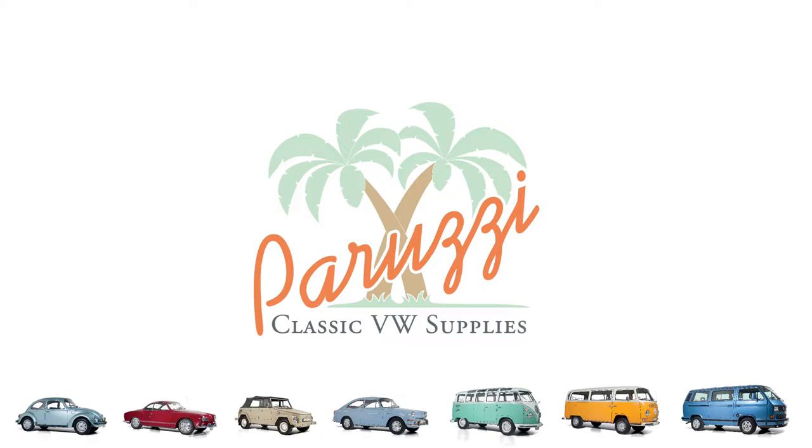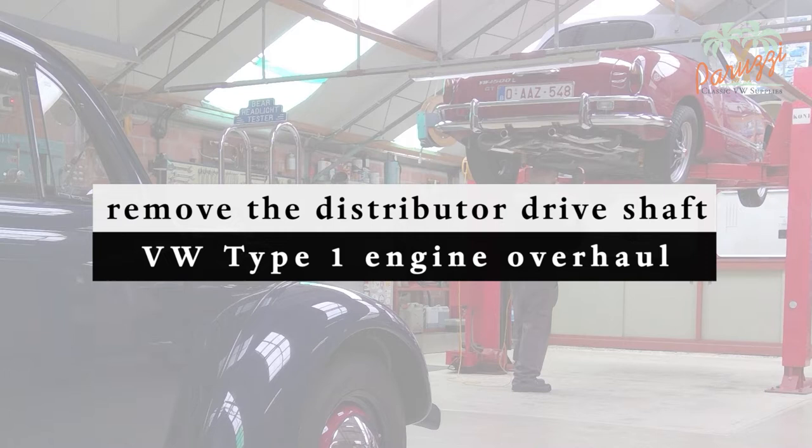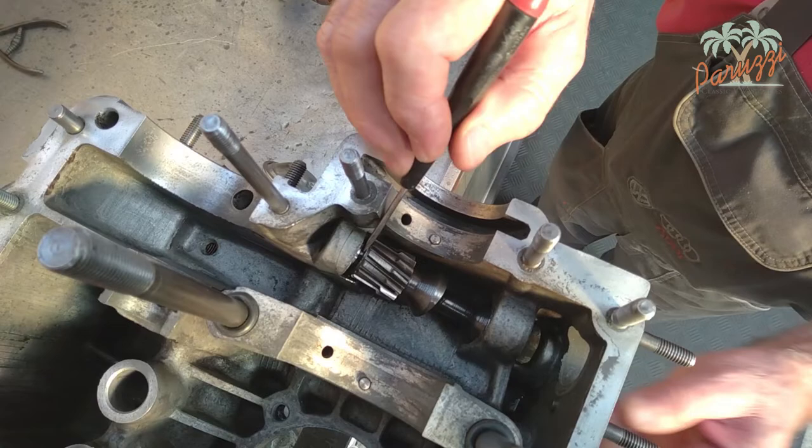We want to give extra attention in this video to the position of the distributor drive shaft of the VW Type 1 engines. If the drive shaft of the distributor is not correctly mounted during the engine overhaul, problems can arise later with the adjustment of the ignition timing. Disassembling the drive shaft is then the only solution, but you'd rather not do that when the engine is already completely assembled. It is much easier to do it right the first time while the crankcase halves are split.